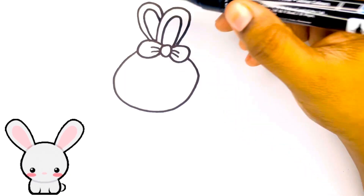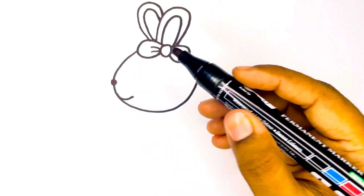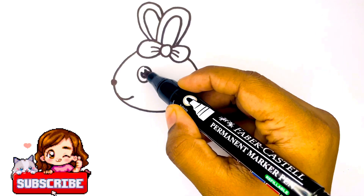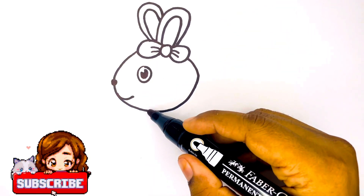Now I am drawing its ears. Here comes the eye and the body.